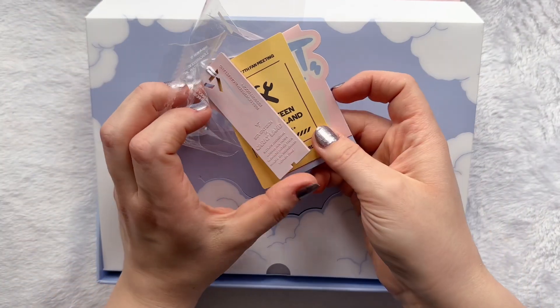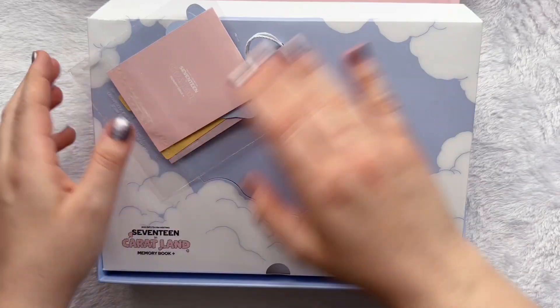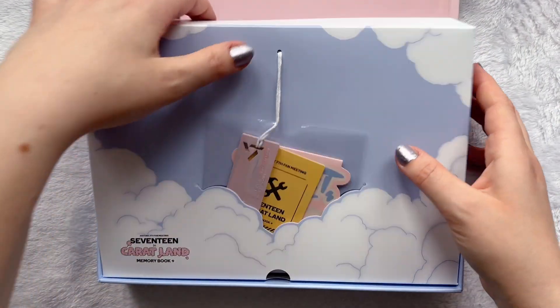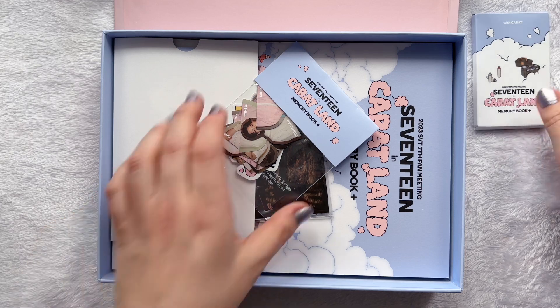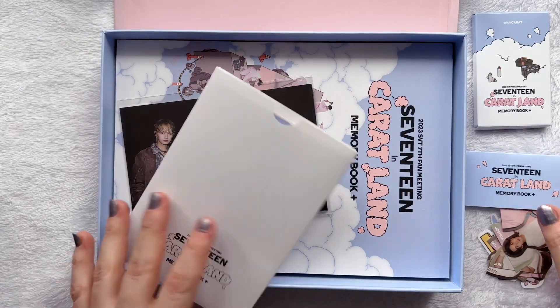Okay, okay. This is kind of cute because that's kind of what was at the end of it. They had that sign up there, right? But I will put that back in. Okay, let's open it again and we can actually take this out. We have the photo card set. We have... is this stickers? I'm not 100% sure but we'll see in a minute.